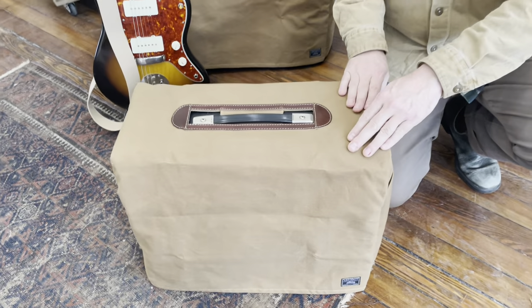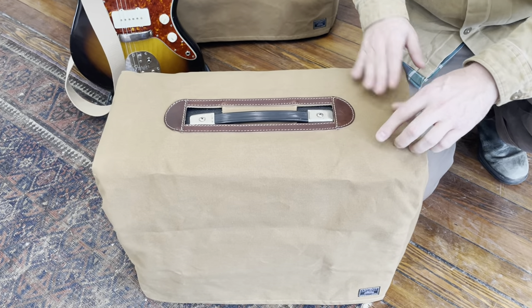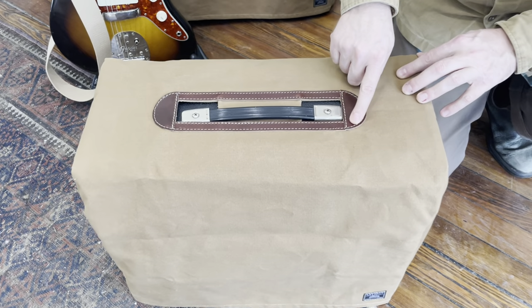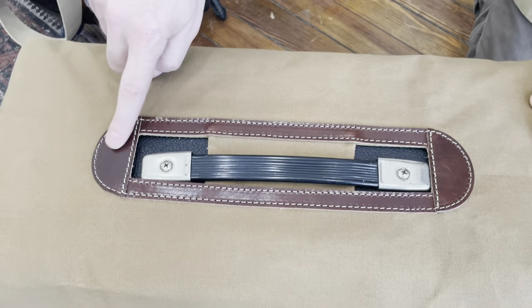They are made with 14 ounce wax canvas, so they develop a really great patina but they're also water resistant. They have a harness leather placket that goes around the amp.